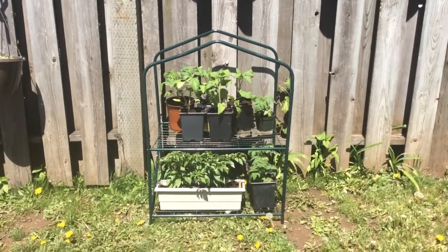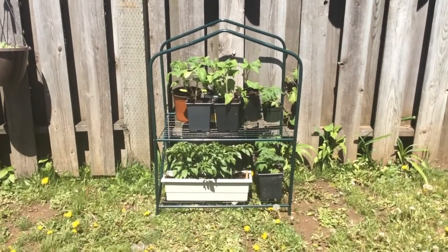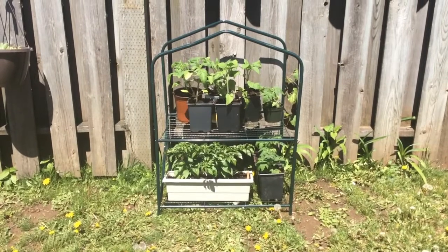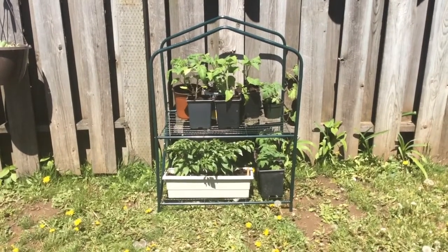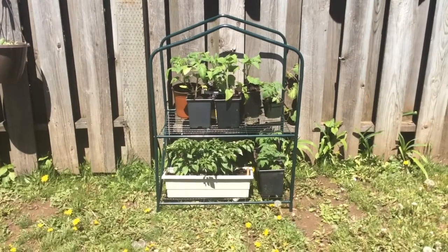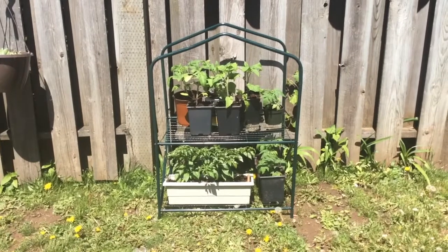One more quick video — let's check to see how things are doing on the fence and what we're transitioning out here. As you can see, I've taken one of my mini greenhouses, removed the cover, and out here are the summer sunrise tomatoes, some matchbox chilies, and some tiny tin tomatoes.